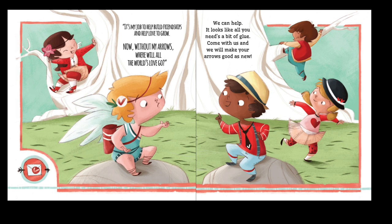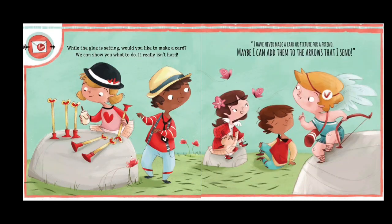"We can help — it looks like all you need is a bit of glue. Come with us and we will make your arrows good as new. While the glue is setting, would you like to make a card?"